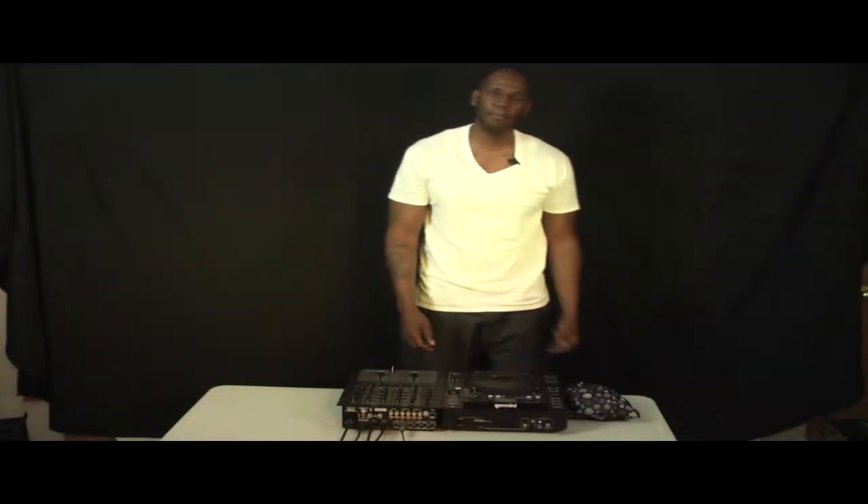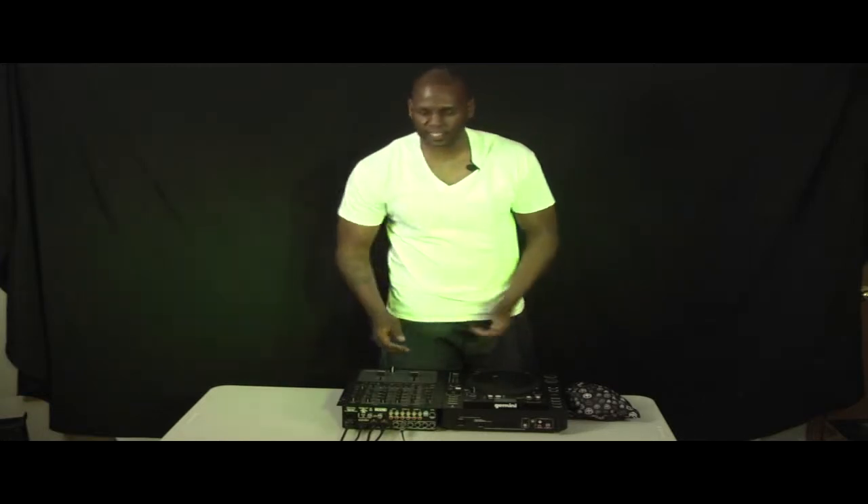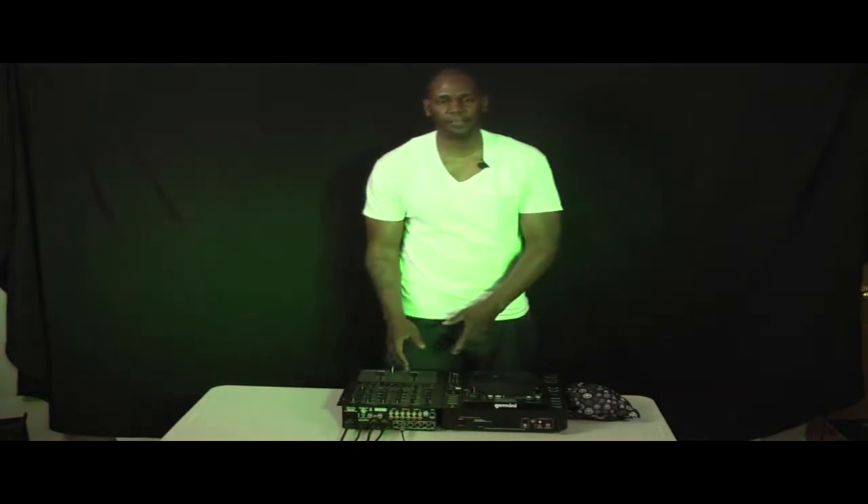Hey, what's going on? It's your man DJ Mr. So, directproaudio.com. Really quick, I'm going to jump in here and tell you about the Rane TTM57. It's been out for a while, but a lot of new DJs really are not up on it.